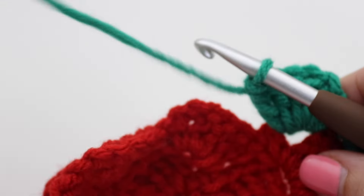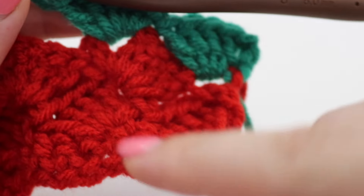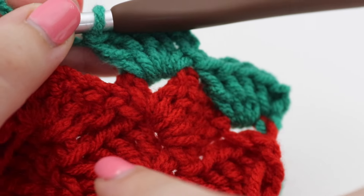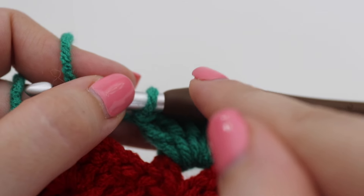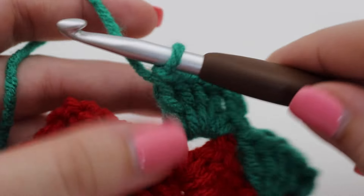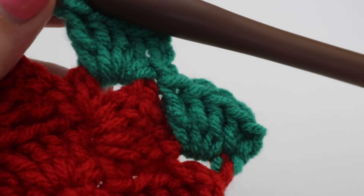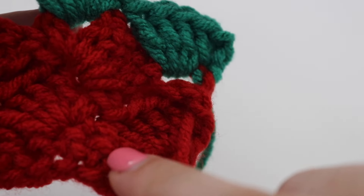Repeat row three over and over for the pattern, changing colors every four rows. The color sequence is red, green, white — repeating throughout. The very first row is a single crochet, then four rows of the shell stitch, then change to green for four rows, then white for four rows, and repeat back to red. You'll have a total of 88 rows of the slanted shell stitch, or 89 counting the initial single crochet row.